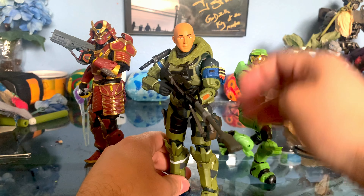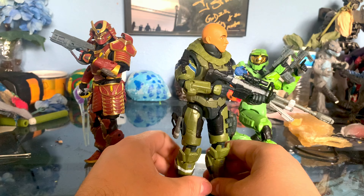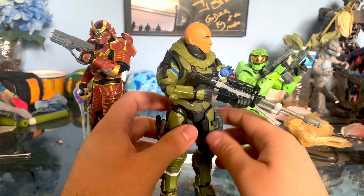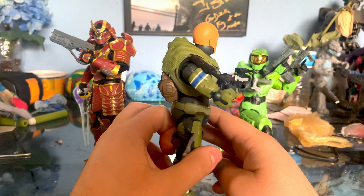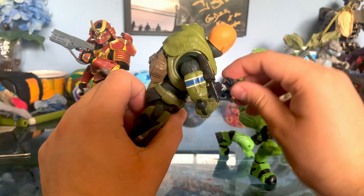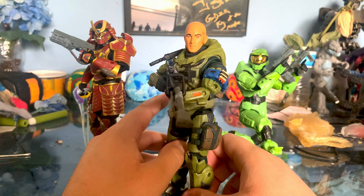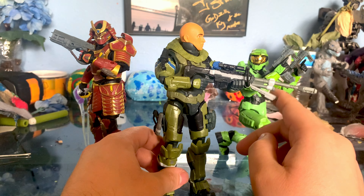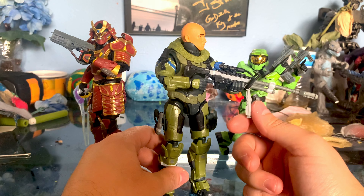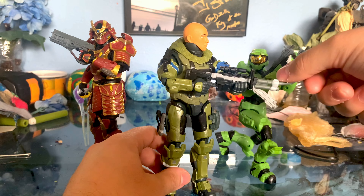I can't remember if he was this bald — I think he at least had a fuzz. Still pretty good. The sniper rifle I want to say is actually the Halo Infinite sniper rifle; they just kind of tried to make it look like Halo Reach. The scope is a lot smaller than I think the Reach sniper was. Halo Infinite really did take a lot from Reach, so this is still a pretty decent model. If they just made the scope bigger it would have looked spot on.